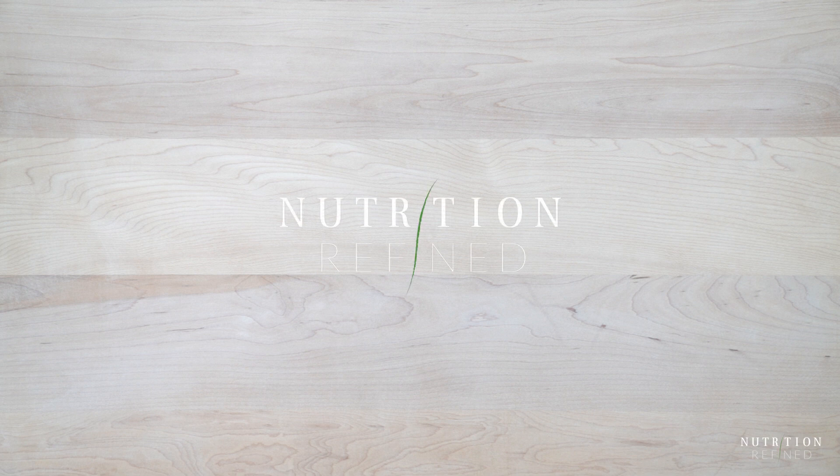Hi everyone! In today's video I'm going to show you how to make almond milk yogurt.